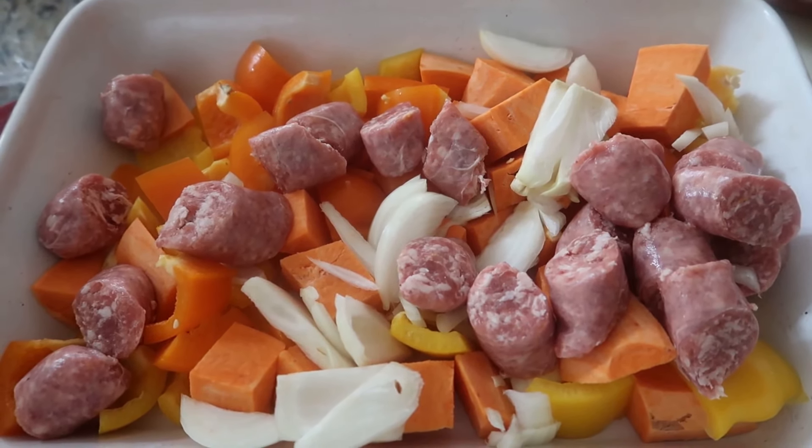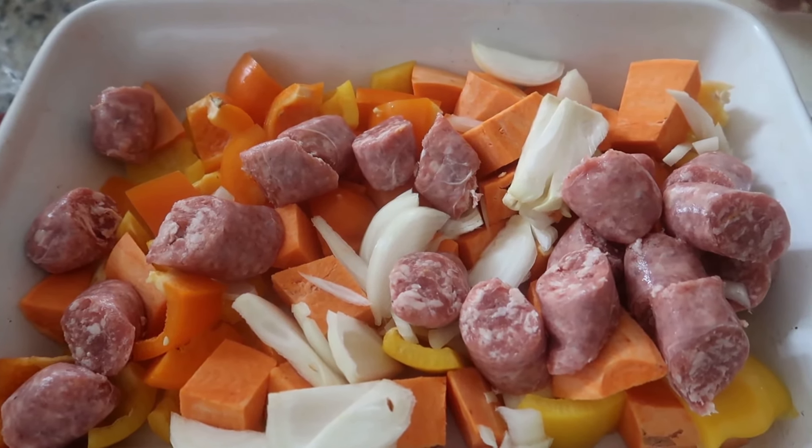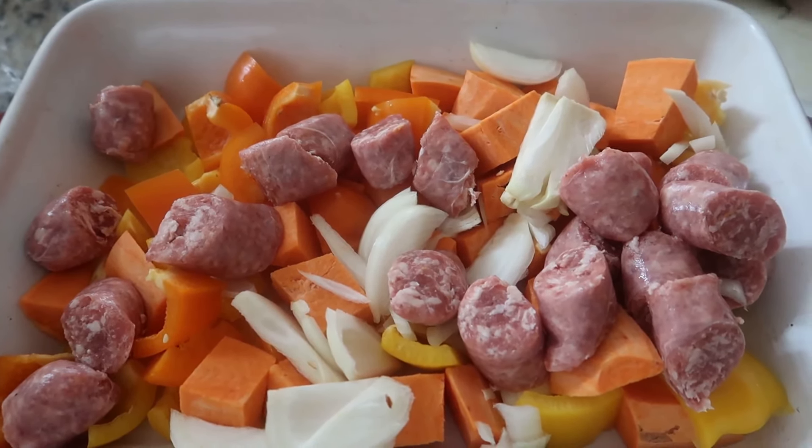We'll cover the dish and bake it for about 30 to 40 minutes in a 375-degree oven. Ready to go in the oven now — this is our bratwurst, sweet potato, onions, and different colored peppers with olive oil, salt, and pepper. Then I cover it with aluminum foil.